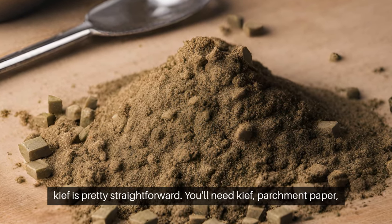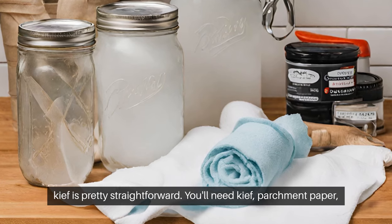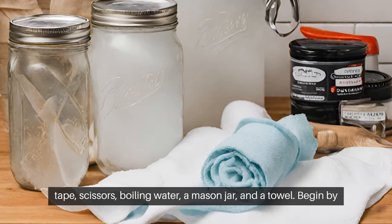For those interested in the craft of making hash, starting with the keef is pretty straightforward. You'll need keef, parchment paper, tape, scissors, boiling water, a mason jar, and a towel.